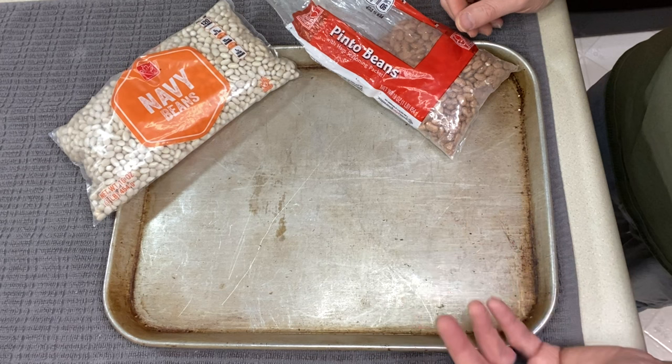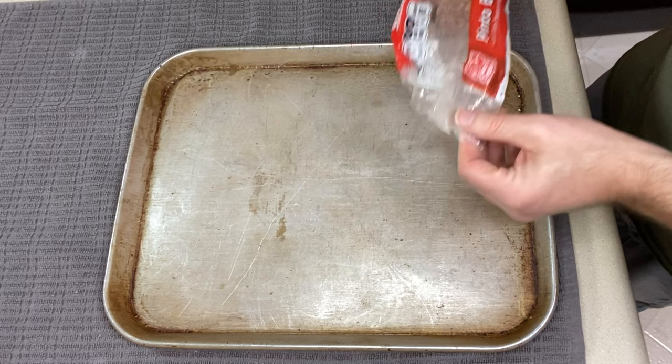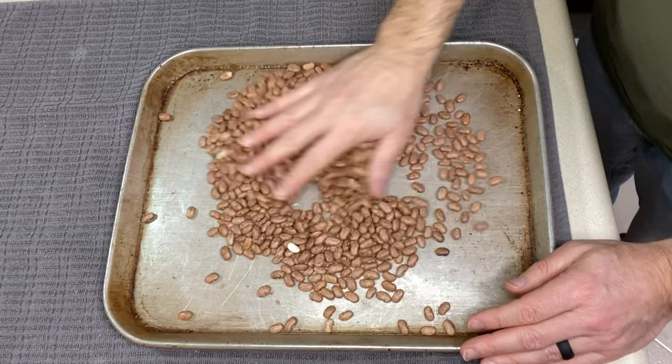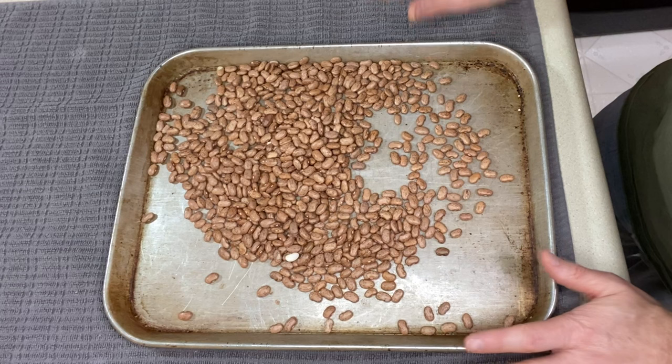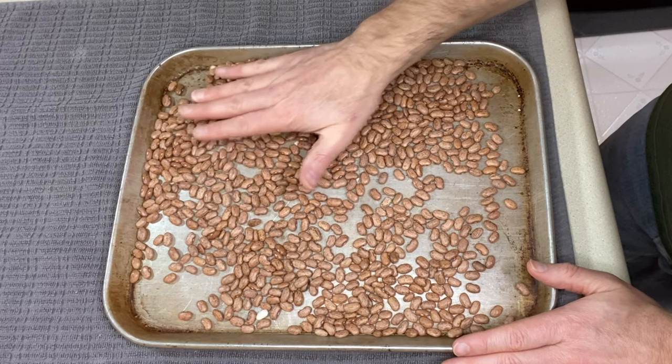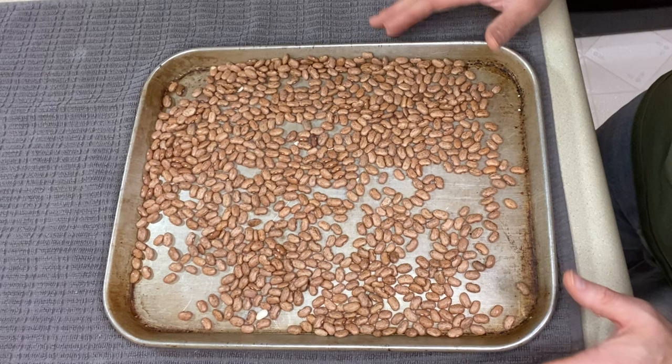Get your cookie sheet and dump out the amount of beans you're using. If you're doing a whole pound, dump the whole thing on here. It just takes a minute to sort through it all and then you can rinse them off and move on with the recipe. Once your beans are spread out onto your cookie sheet, spread them out and try to get them in a single layer so you can look over everything. I'm going to zoom in so you can see what I'm looking for.